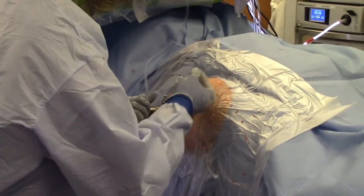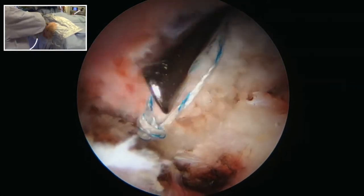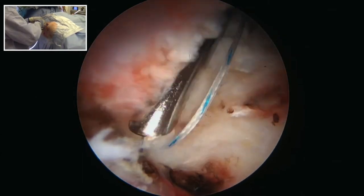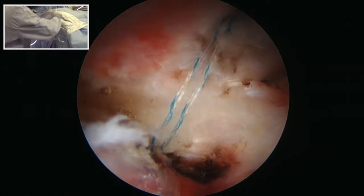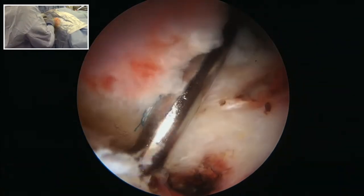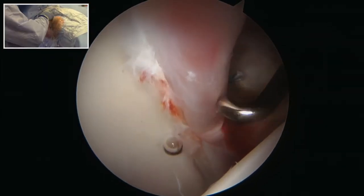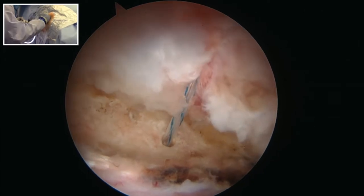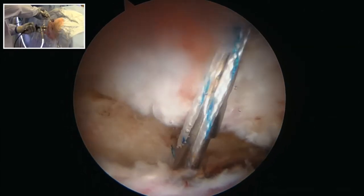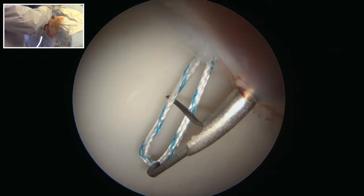A standard arthroscopic knot, in this case an SMC knot, is used to secure the labrum against the bone. As you place this knot, ensure that the knot is high up off the labrum and against the acetabular rim so the knot material is not interposed between the rim and the femoral head. The labrum is evaluated for its contour. A second anchor is placed slightly more posteriorly, approximately one centimeter away from the first anchor. Again, the labrum is secured using a vertical mattress type technique, with one limb at the chondrolabral junction, then retrieved through the labral substance to create a good contour for the labral repair.